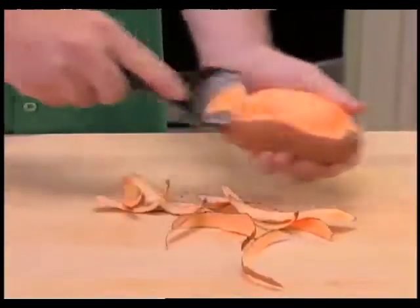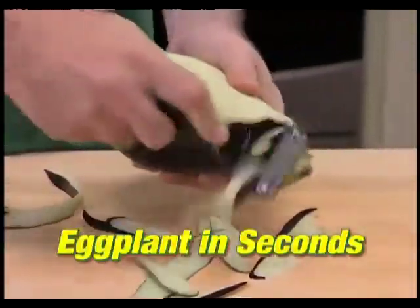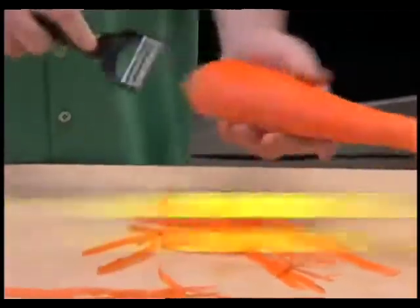Peel just a thin layer of skin from potatoes and veggies with no waste. Quickly and easily peel eggplant in seconds. Even peel carrots in both directions — that's twice the peeling in half the time.